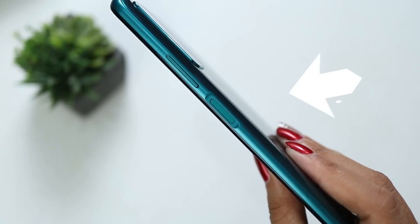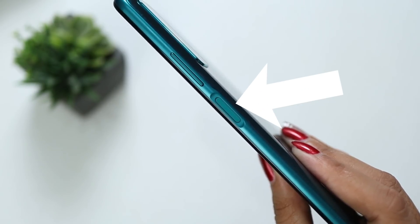What I like about this is the power button is on the side, and at the same time it also serves as a fingerprint scanner. I like it — very convenient when you turn on the screen. Just place your thumb or whatever finger is most comfortable for you, and it's open.